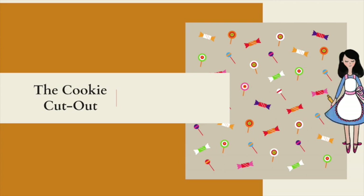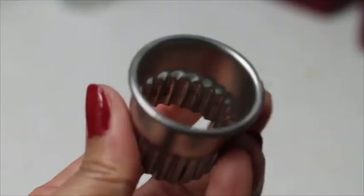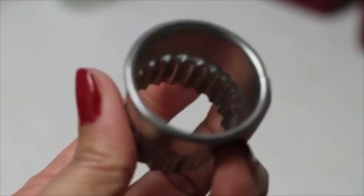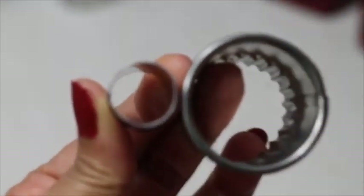First we're going to start by cutting out our cookies, and for this you're going to need these materials: some egg wash, toothpicks, circle cookie cutters of different sizes, and a triangle cookie cutter like this one, or any one you have.